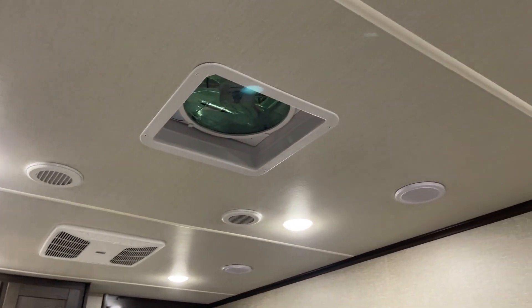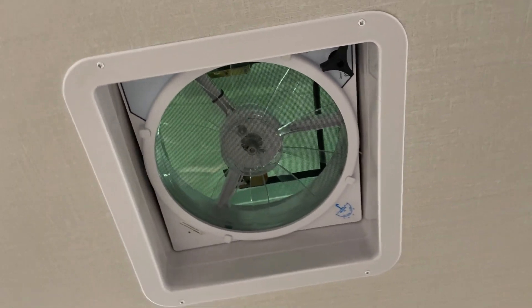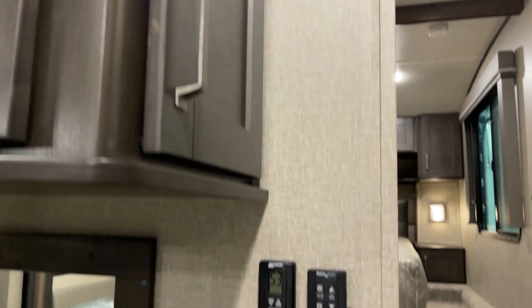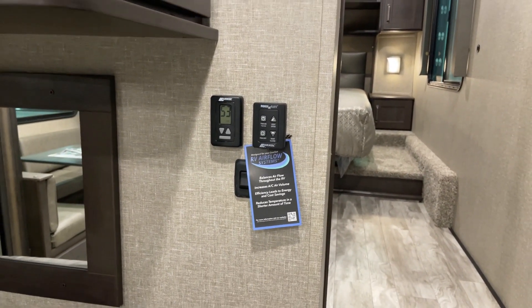Here we're talking about the whole-coach vent fan right up overhead, and that does include the rain sensor function. The control for it comes down right over here — your whole-coach vent controls at one logical, easy-to-reach place from no matter what room you're in.